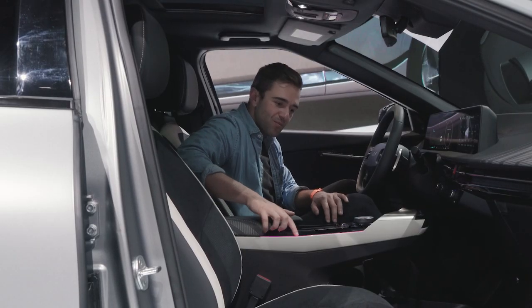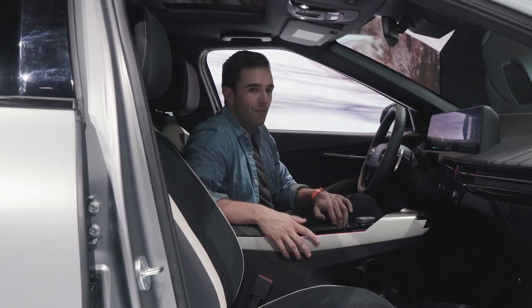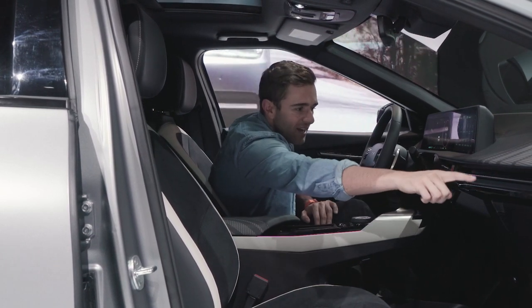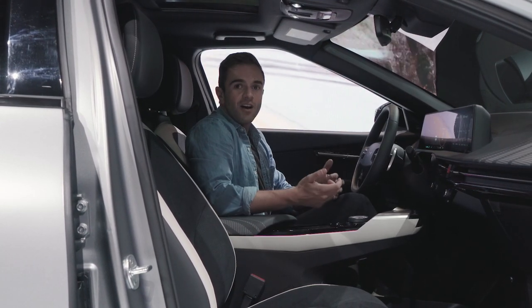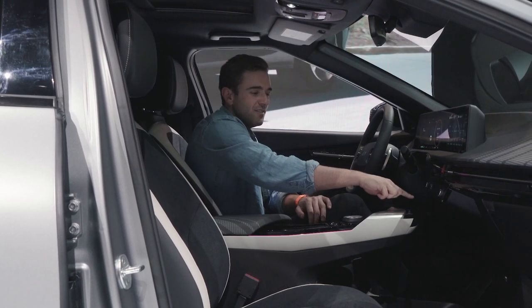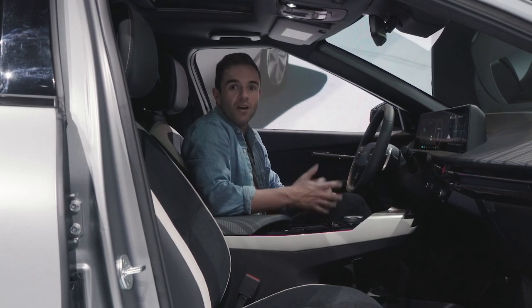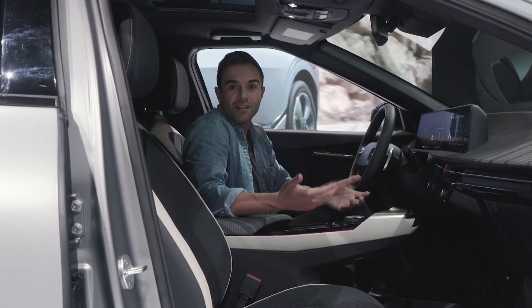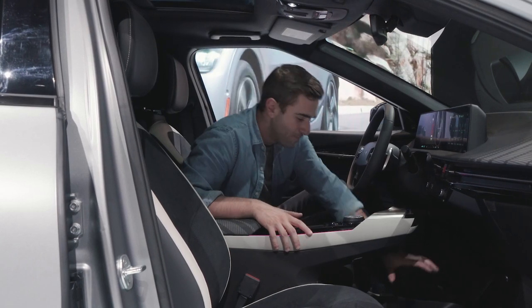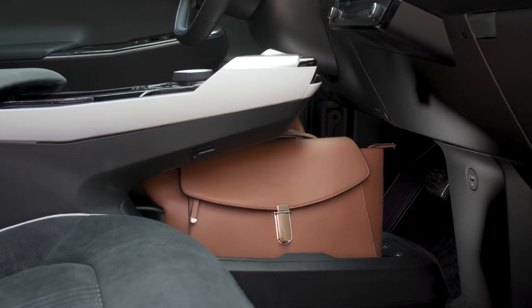In the center console right here, there's a really neat strip of ambient lighting that curves around the cup holders, and we have more ambient lighting that runs across the dash. Also kind of unique are the heated and cooled seat controls — they're touch-capacitive, as are the controls for the HVAC system. One other thing to point out is that because this is an electric vehicle, there's no transmission tunnel, which means massive amounts of storage underneath, plus three USB-C ports as well.